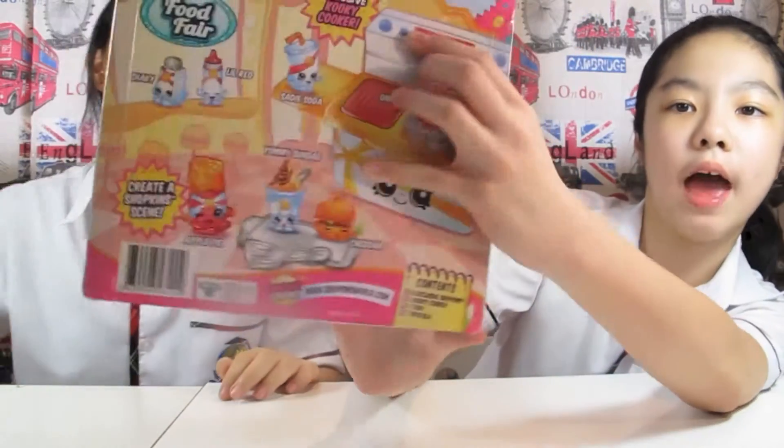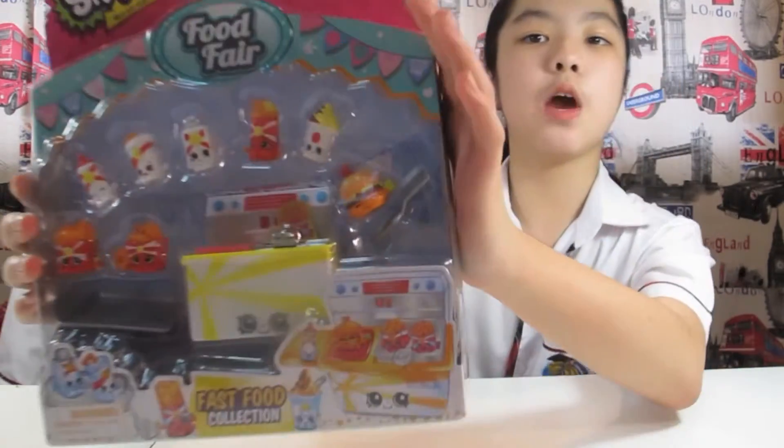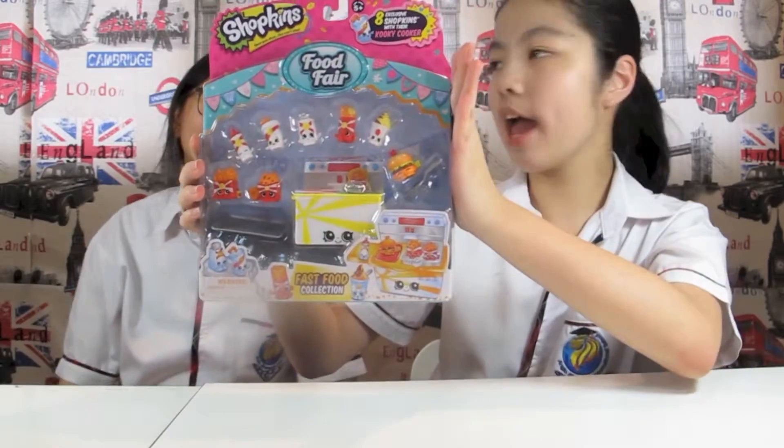Here's the bag. It comes with 8 Shopkins! Exclusive Shopkins! And look at that — it's so adorable!